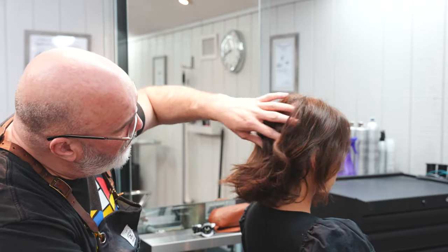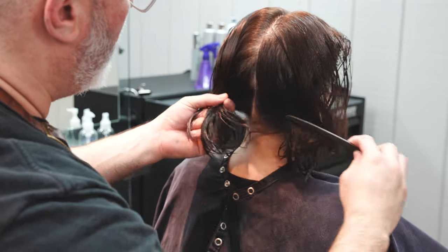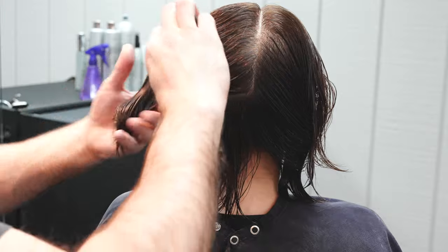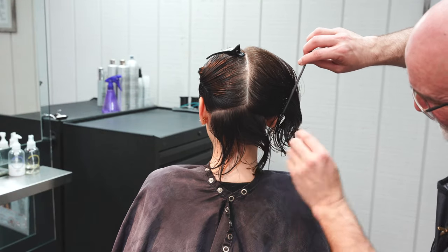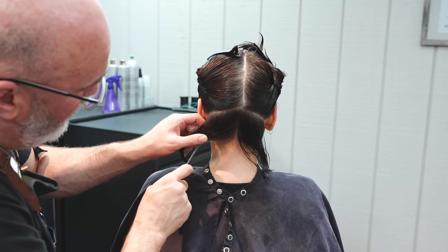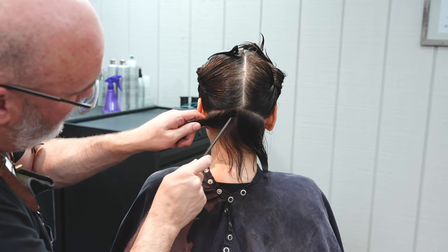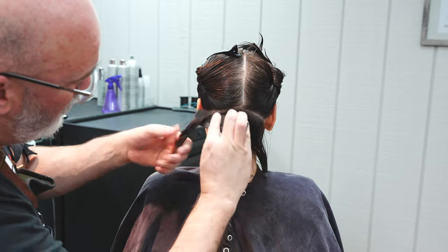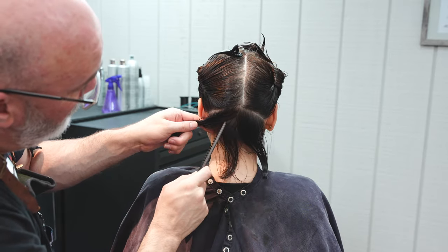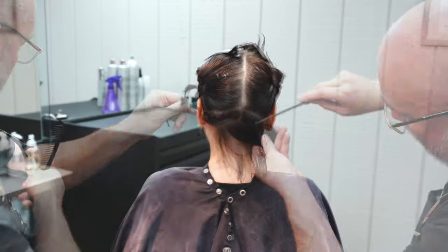I'm going to check and make sure we don't have any cowlicks in the nape, and then we're going to get started. After we shampoo, we're going to take a natural or center part down the center of the head to the crown, to the occipital bone, then from the occipital bone to the mastoid. That sets up all the area in the flat part of the head in the back. From here I'm going to take enough hair to make a really solid baseline, and I'll just keep adding to it until I feel like I have enough to give me a good solid line.